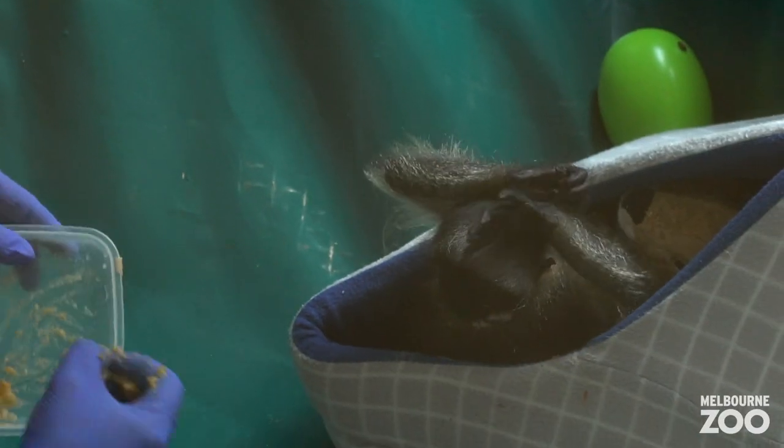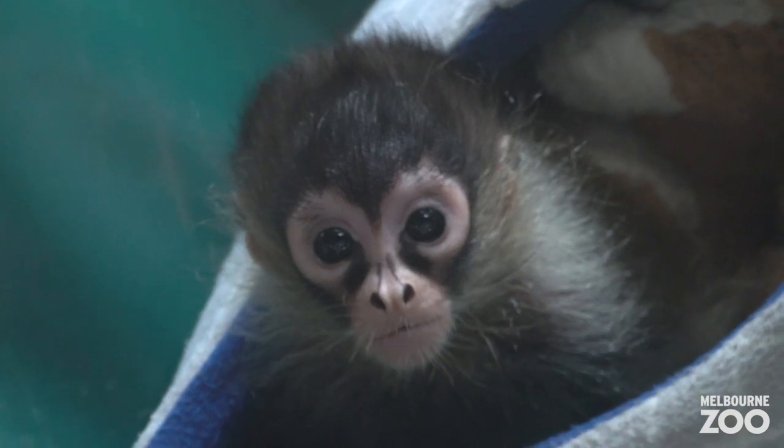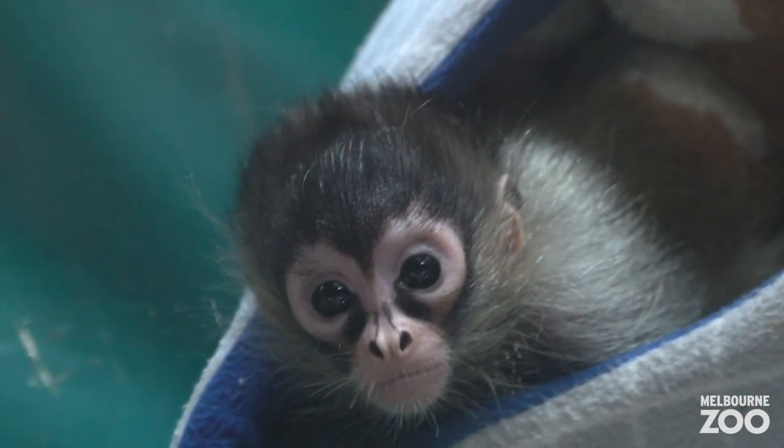Azumi's doing really well. We're in week four of introductions of him to the family group, which is really exciting because it means that as the keepers, we're able to take that step back. And we're really helping him learn how to become a monkey, which is super exciting.